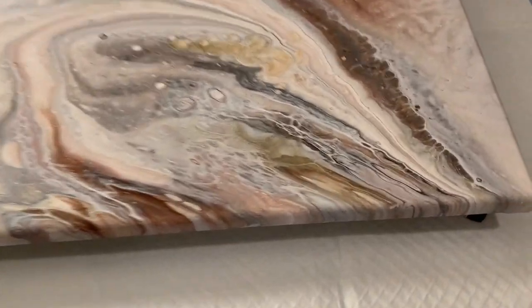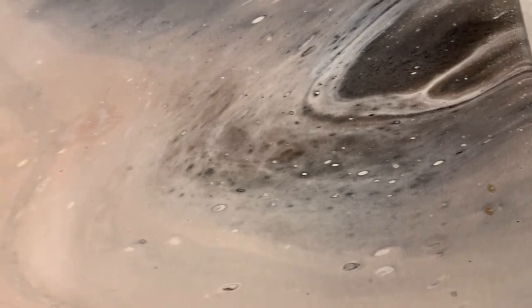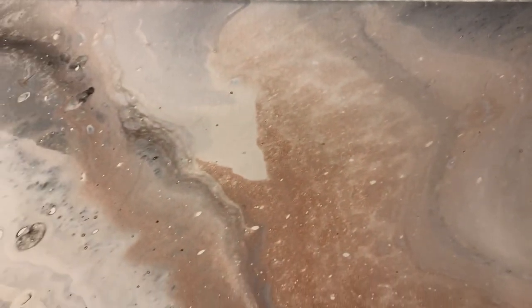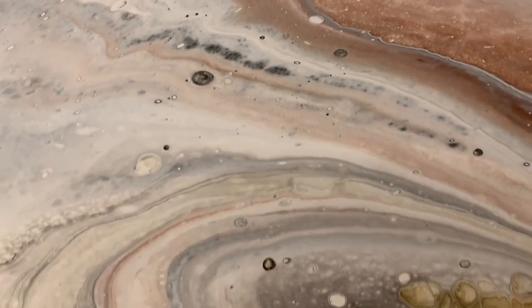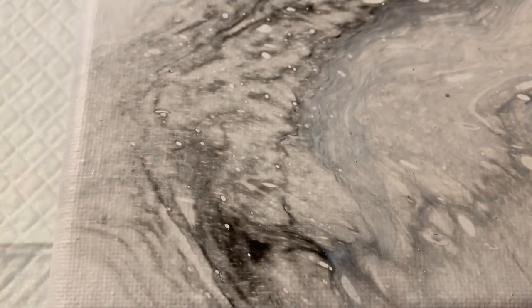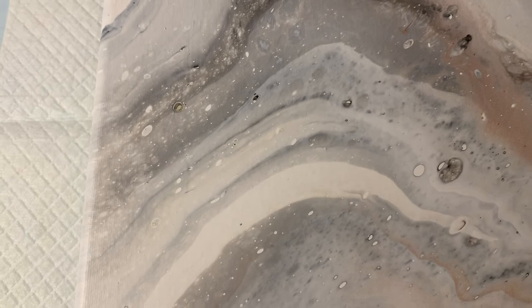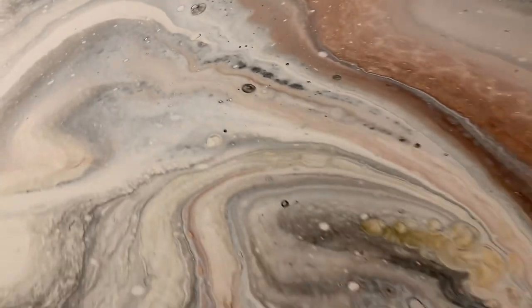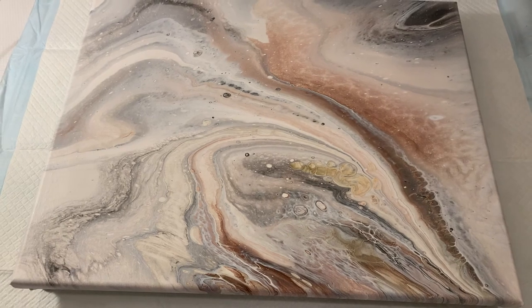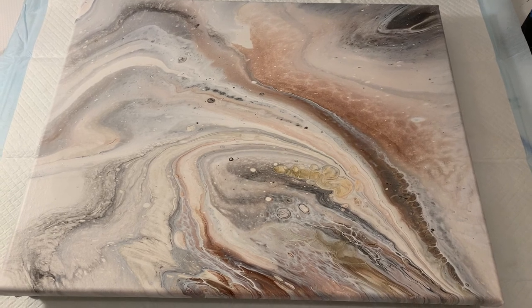Okay guys, here's a close-up of the dry results. I love the way this turned out. Next time I know I need to use a little less color for a more marbling effect, but I do love the way this turned out — especially this corner down here, this is my favorite. And here where it actually is more marbly. If you haven't already given me a like and a subscribe, please consider doing so. Don't forget to hit that notification bell so you know when I upload a new video. I'll see you on the next one. Bye!